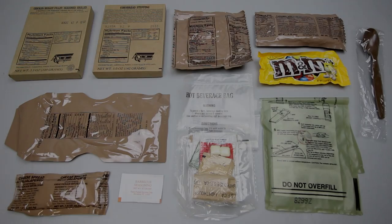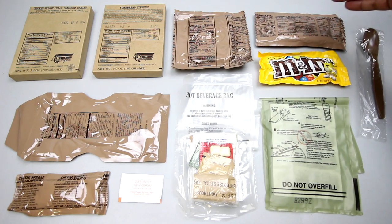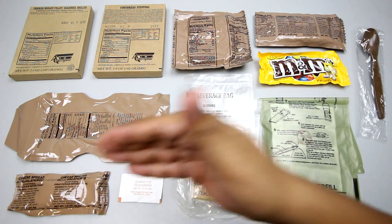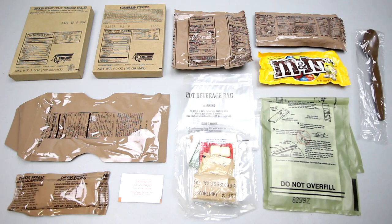There you guys have it — menu number five from 2008. We've got the chicken breast fillet, cornbread stuffing, wheat snack bread, caramel apple ranger bar, french vanilla cappuccino, hot beverage bag, M&Ms, cheese spread with jalapeños, barbecue seasoning, accessory packet, flameless ration heater, and a spoon. Let's slap this stuff on the plate and give it a try.